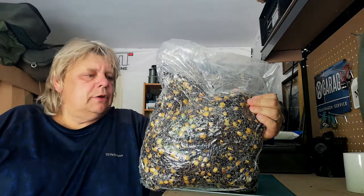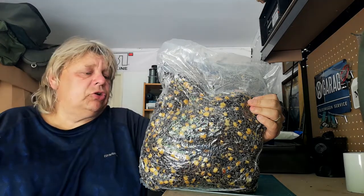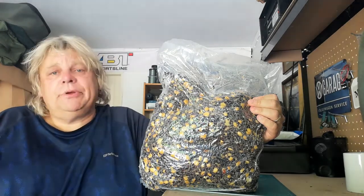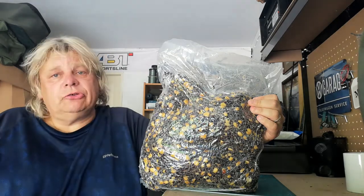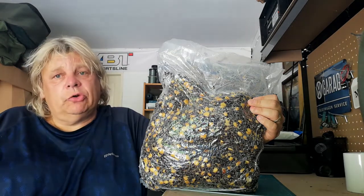I've just taken delivery of 80 kilos of this and I have to say I'm very, very impressed. This is a combination of hemp, tares, maize, and snails.